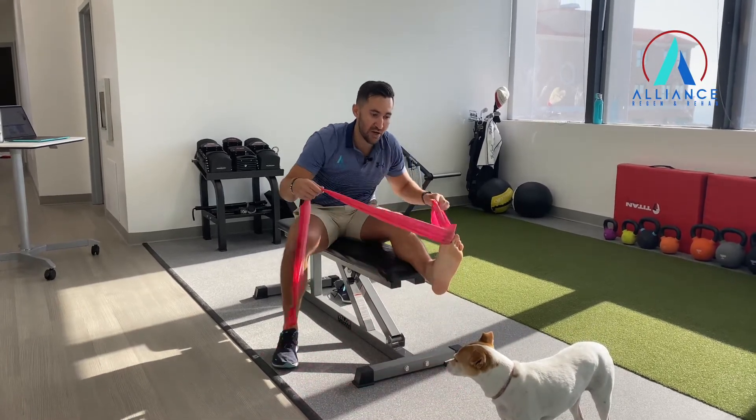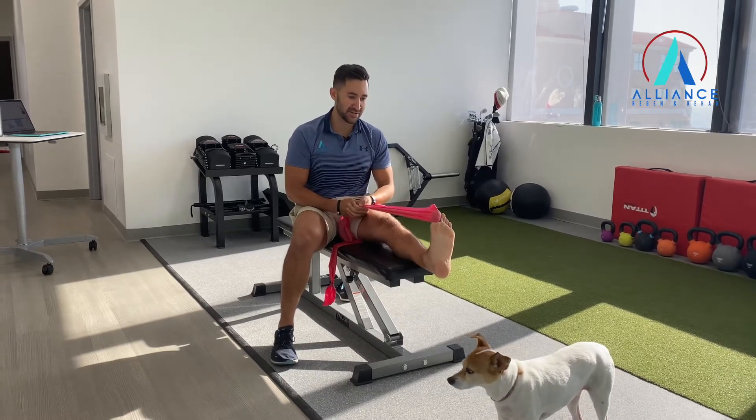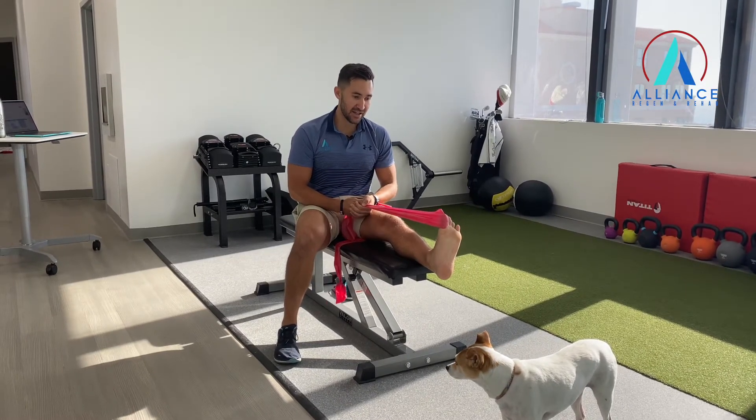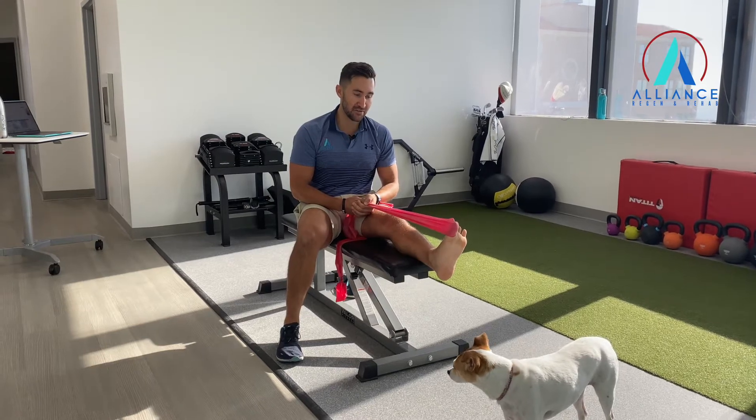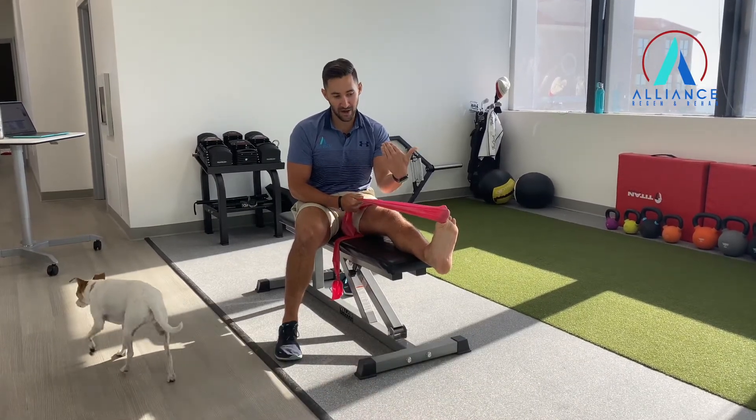Get a band and put it right around the toe there. We can work this muscle in different ranges. So if my foot's all the way back towards my face, I'm just trying to isolate and press that toe forward, trying to keep that foot up. That's one position there.